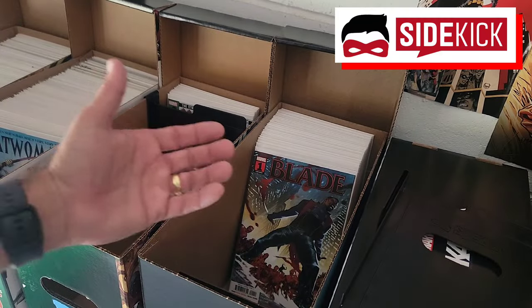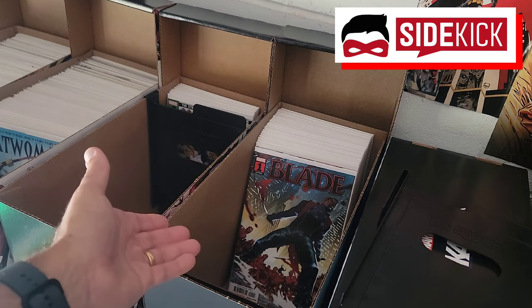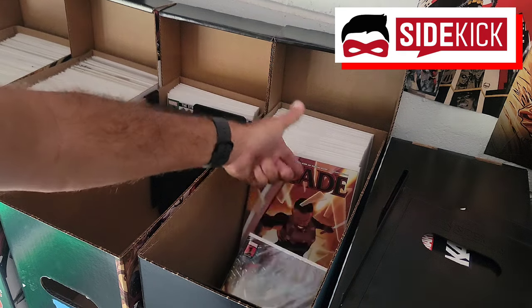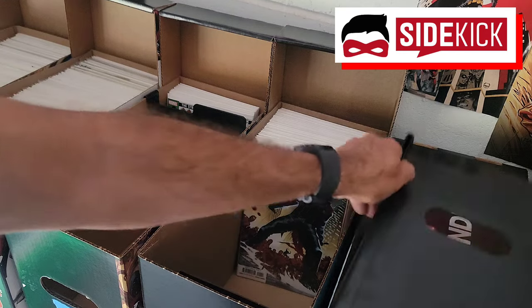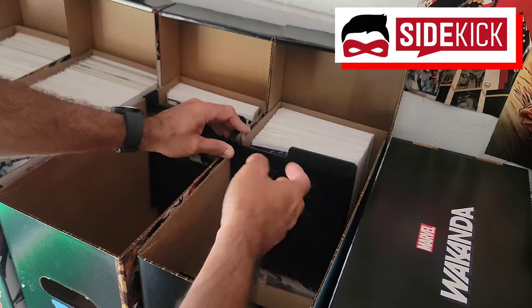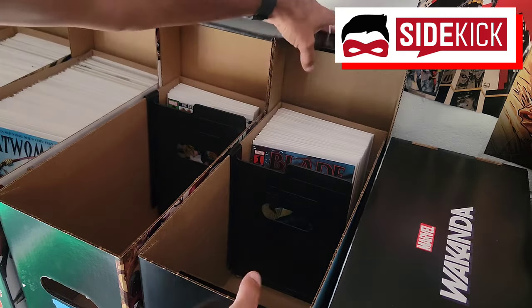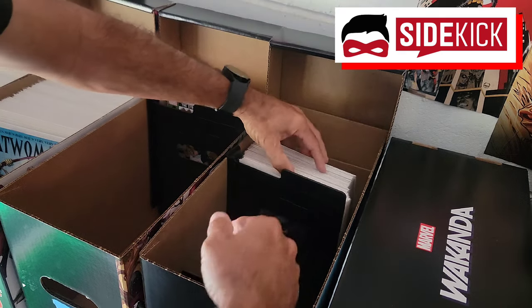Here's the example. I have a short box of Marvel comics here — it's about a quarter way full, and we can see there's nothing protecting it from falling over. You can see this Blade issue right there just sliding down. How often does that happen to your comic books? So with the Sidekick here, your partner — if you put that in your comic book short box, it's going to prevent that from happening. Your comics won't slide because it acts as that divider, and if the comic books move a little bit that way, it prevents them from falling forward.